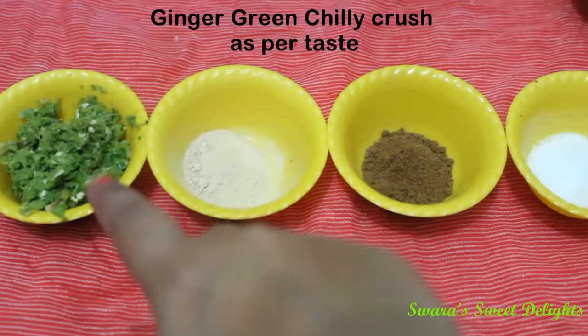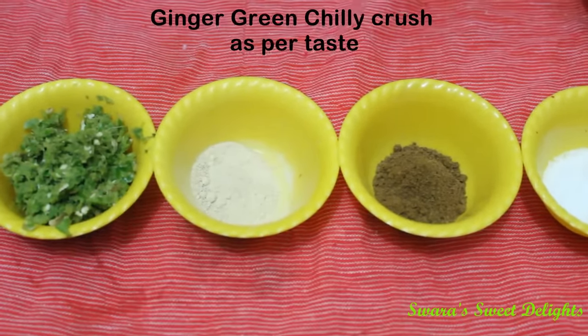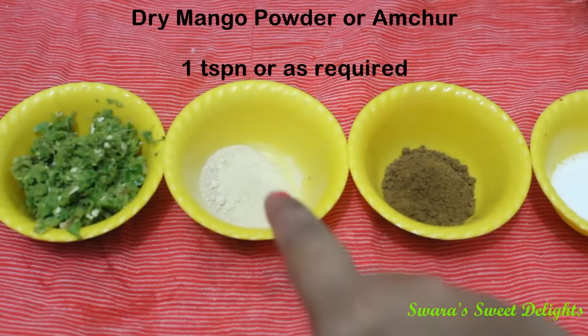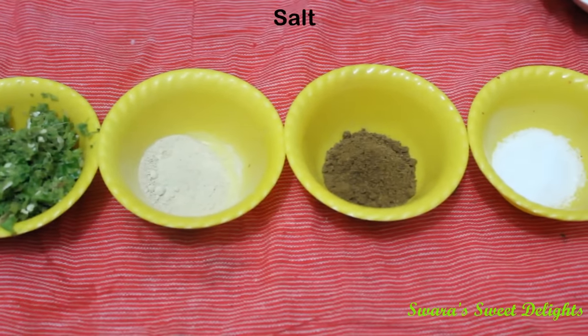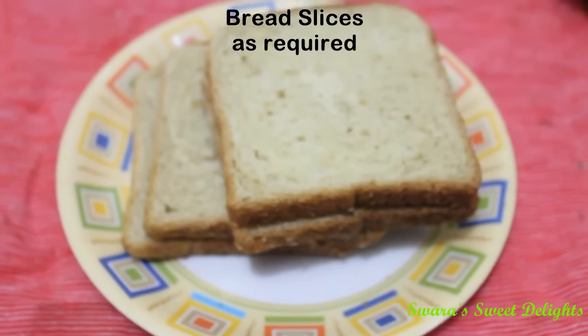This is ginger and green chilli paste — I have roughly crushed it. Green chillies you can take according to your spice preference. This is Amchur powder or dry mango powder, roasted cumin powder or jeera powder, and salt. Also a few bread slices, which we will need for binding.